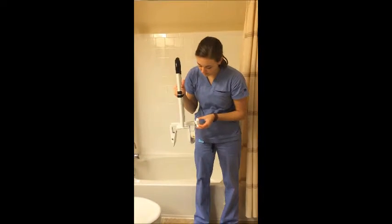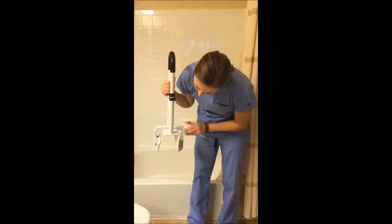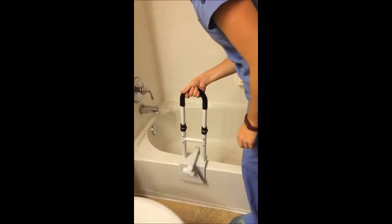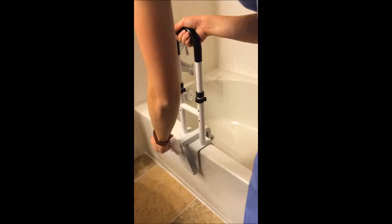To install, first turn the knob on the bathtub safety rail counterclockwise to open the device. Next, place the bathtub safety rail over the side of the tub with the knob facing outward. Turn the knob clockwise to tighten the bathtub safety rail onto the side of the tub.